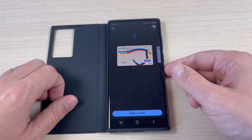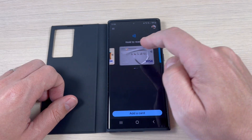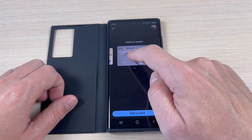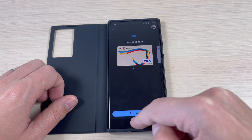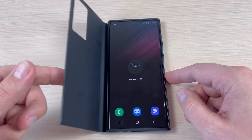Now put your fingerprint and here are my cards. You can hold the reader and pay. You can also select your desired card from here. It is very easy. I hope this tutorial is useful for you — see you in the next one, have a nice day!